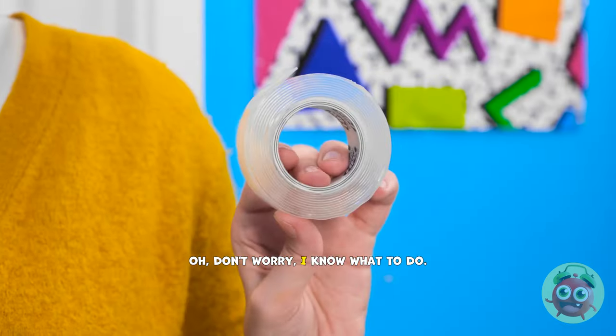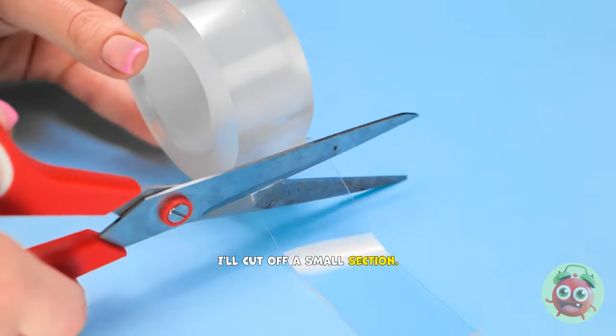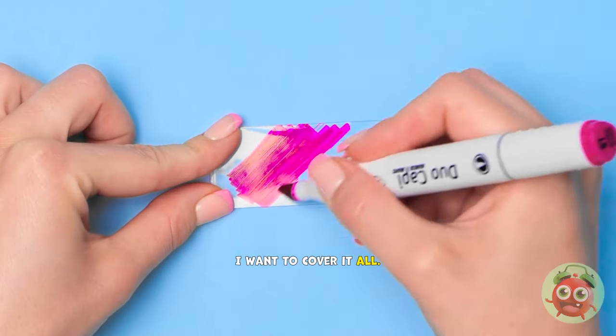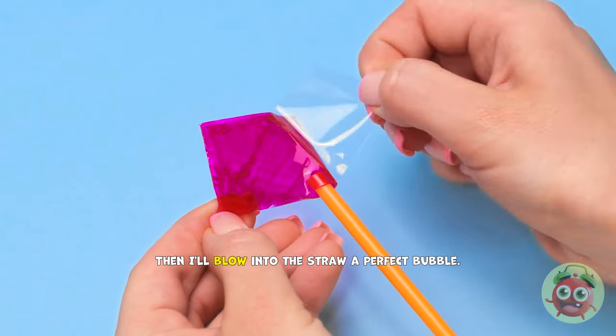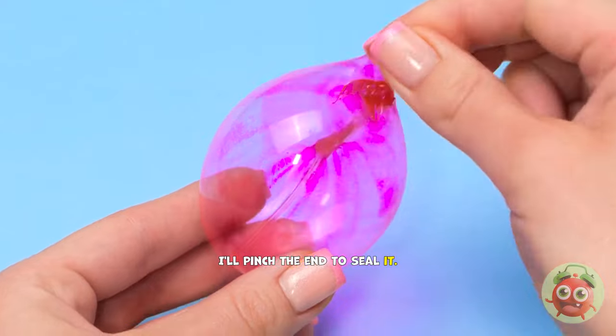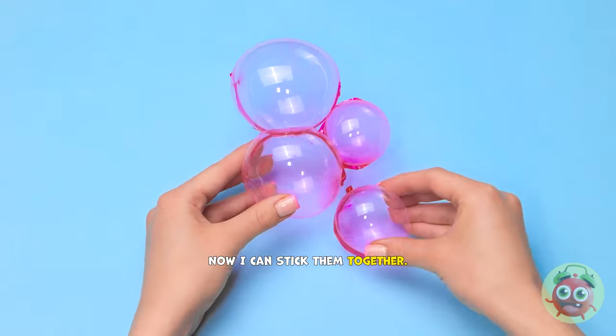Annie? Mom, look at my teddy! I know what to do. All I need is clear tape. I'll cut off a small section, then I'll color it with a pink pen. I wanna cover it all. Next I'll draw a straw in the center. Now I'll fold the tape over, then I'll blow into the straw. A perfect bubble. I'll pinch the end to seal it. I've made more bubbles of various sizes. Now I can stick them together.